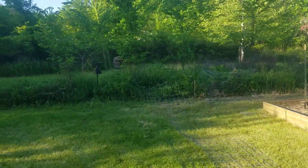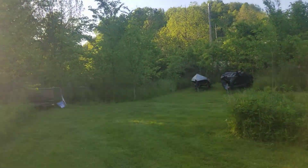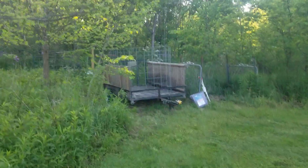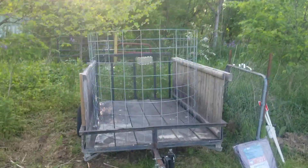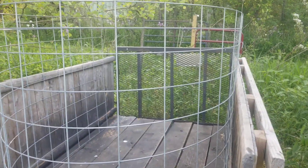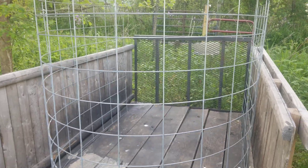Thank you Derek Zidik for selling me his old trailer — otherwise I would have never been able to get these. Basically we put them in the trailer like you see here, opened up the back, and slid them in. I can't believe we got all 13 in there.